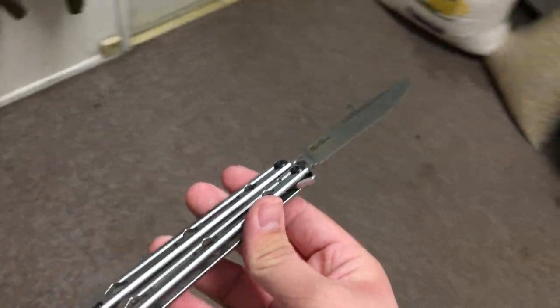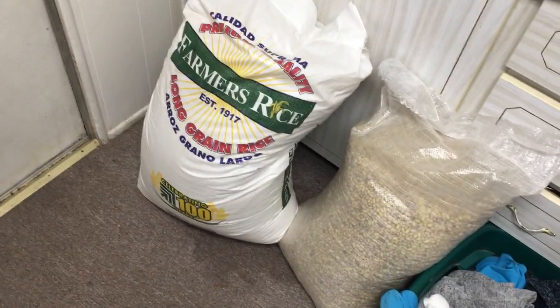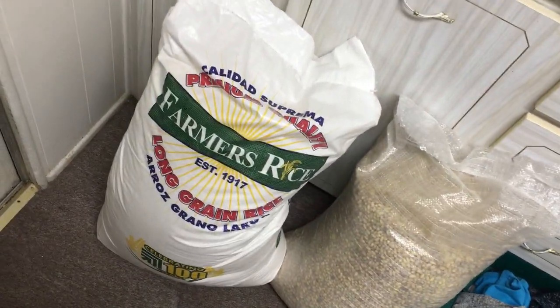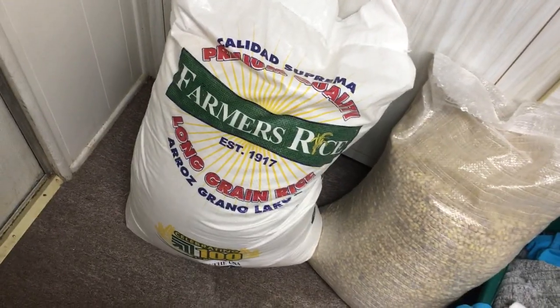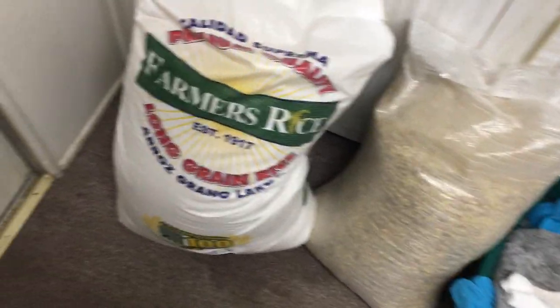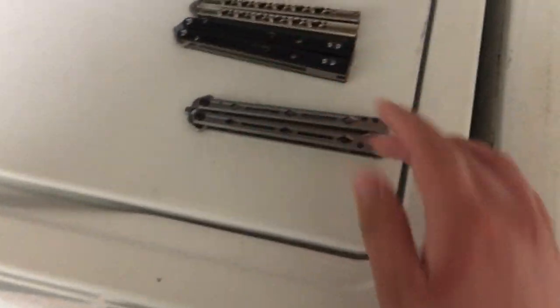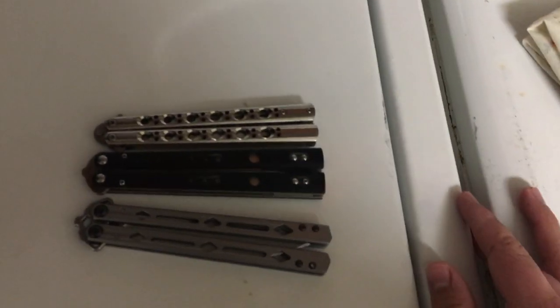As for this whole COVID-19 situation — just a little update — I got supplies from my uncle from Mexico: a big thing of rice, big thing of beans, and a big old thing of toilet paper as you saw in the other video. So we're prepared for COVID-19. Hope you guys enjoyed this video. Let me know how you're doing in the comments. If you have any questions, just let me know and I'll try my best to answer.